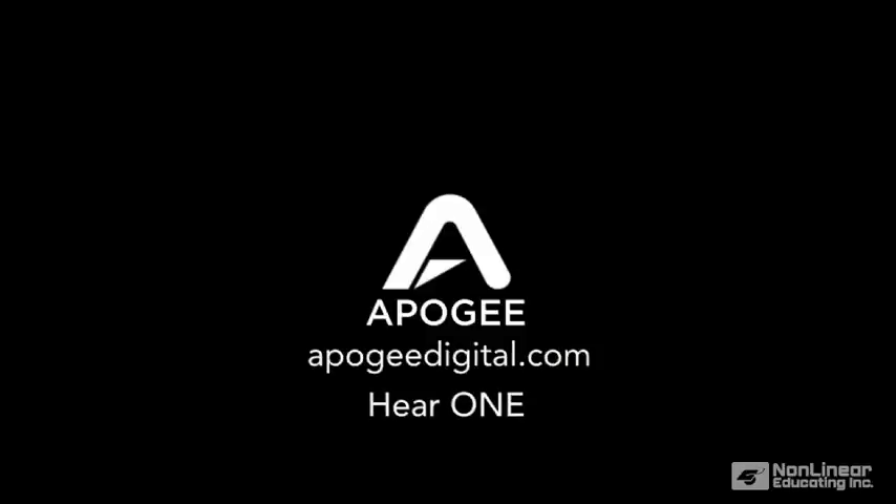To hear the entire song and other sound samples recorded with One, visit ApogeeDigital.com and click on the Hear One page.